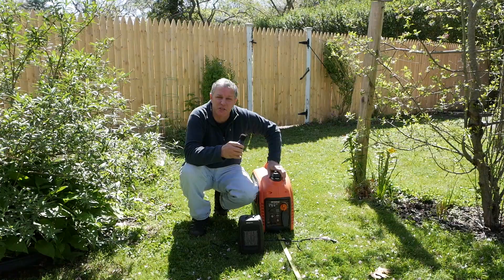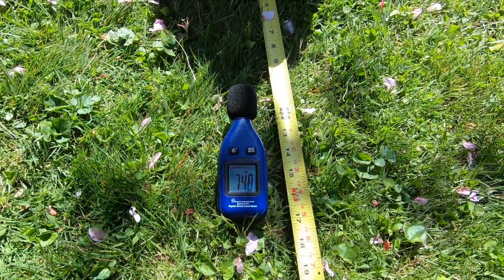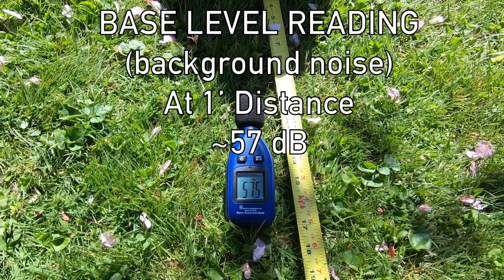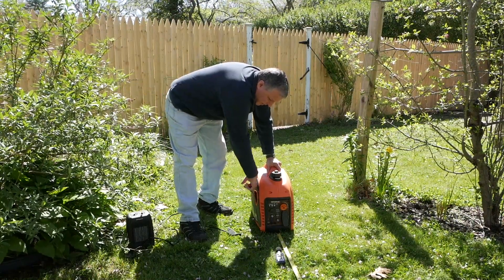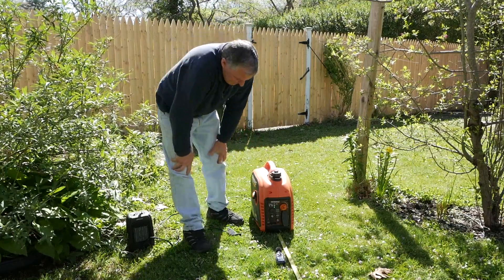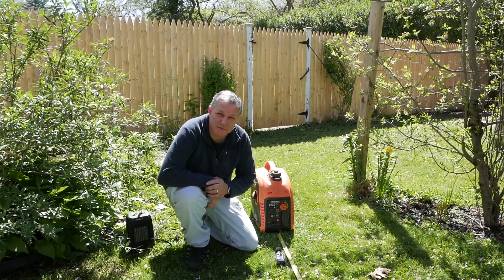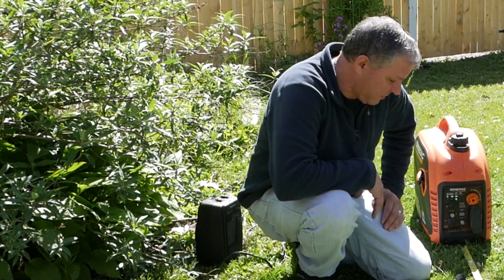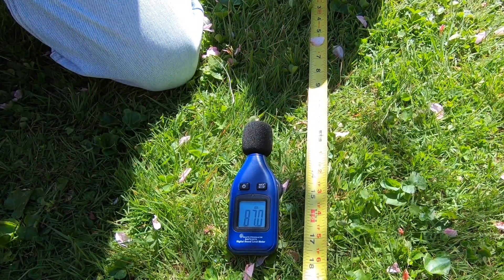I'm going to put this down and start up the machine, let it warm up, and get an idea where the baseline might be. I'm going to put it on the ground in front of the machine about a foot away. You can see how hard it is to get a base level here with the wind blowing and all the background noise. This thing's been drained of all gas — it actually started right up nice. I had it winterized with no gas in it, so it's running good. First time I started it this season. Right now it's not in economy mode, just under no load and running regular. At one foot away, without me talking into it, it's about 86 decibels.